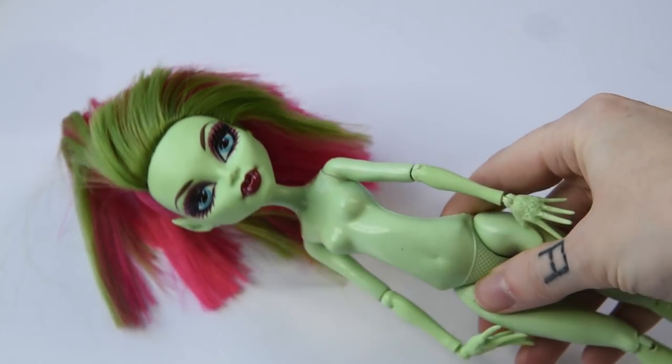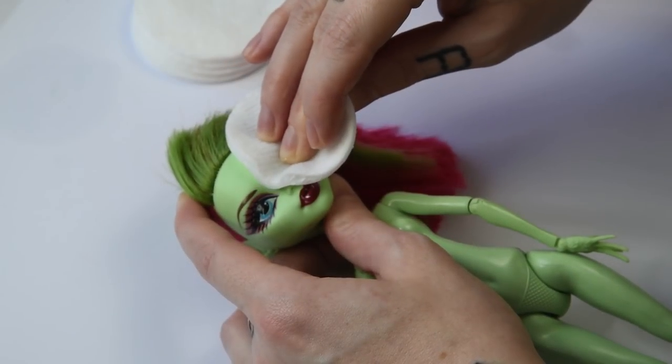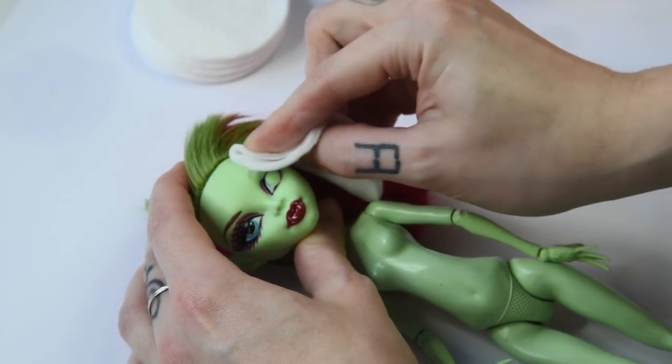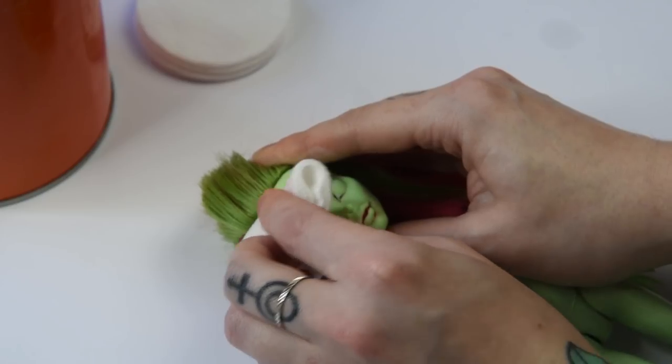To start off we need a vinyl fashion doll of your choice. I will be using this Monster High Venus McFlytrap doll — it's a first timer for me to repaint a Venus and I'm very excited. First we will be removing her face with pure acetone and give her a nice wash with soap and warm water.